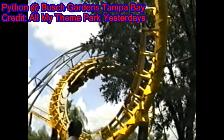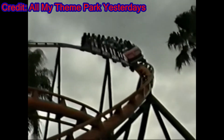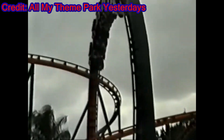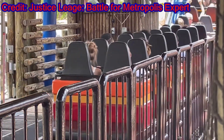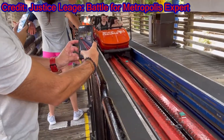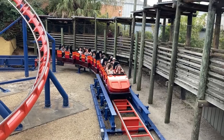Scorpion was Busch Gardens' second coaster and is the oldest coaster still standing at the park. This is obvious when you enter the cramped station, as there's not a whole lot of room to move as you wait to load the train. As Busch Gardens can get busy, it would be nice if a second train existed on Scorpion to help with the line, but with only one train a line can occur here as with any other coaster at Busch Gardens.